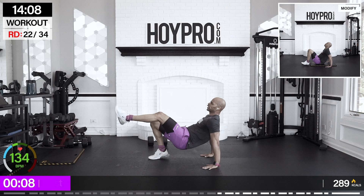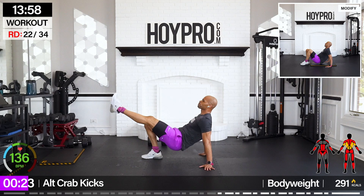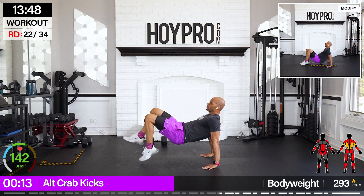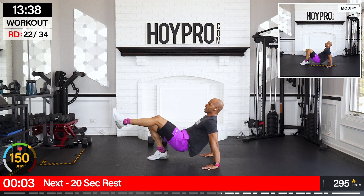From here, we're going for alternating crab kicks — you can get that mat out of here. 25 seconds, hands to your side, let's kick it out. We pop up and kick it through those quads. Get a stretch through the lats and back, and that core is working. This move takes me back. A few more seconds — fight!